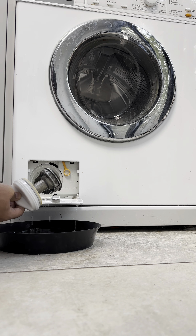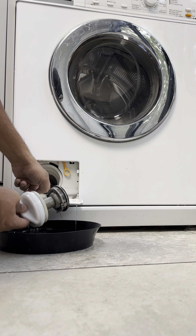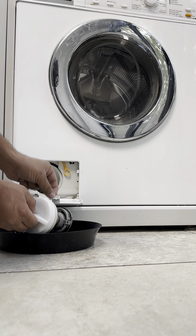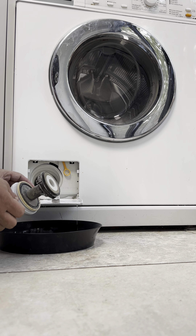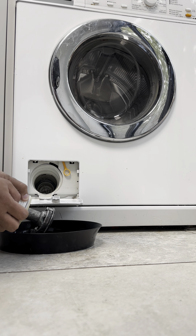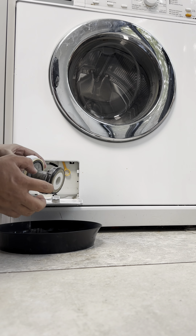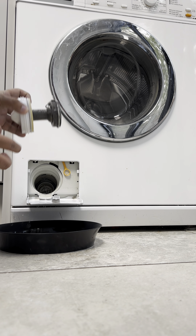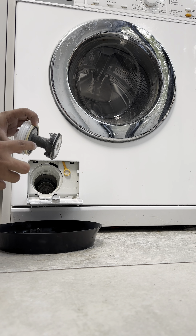That's the filter and you can see all the gunk and all the particles in here. Look at the toothpick — that's bad, that is bad. It's not in a very bad situation, but we're going to clean it a proper way. As you can see, all the grime and everything — I'm going to show you in a minute.